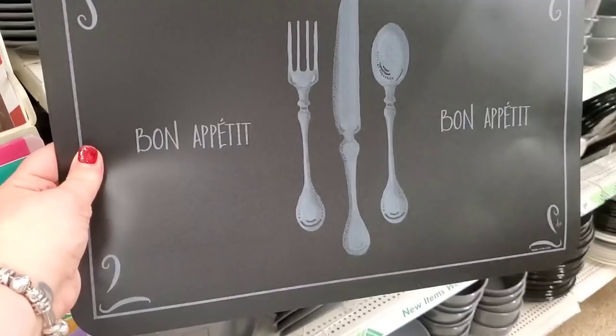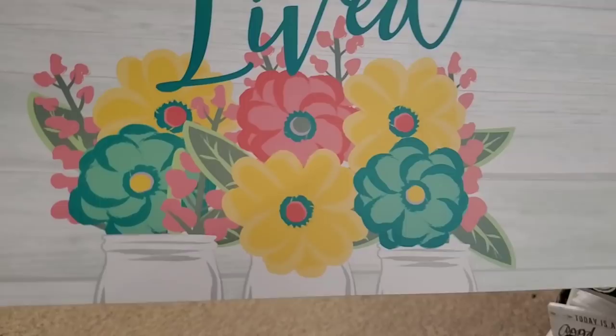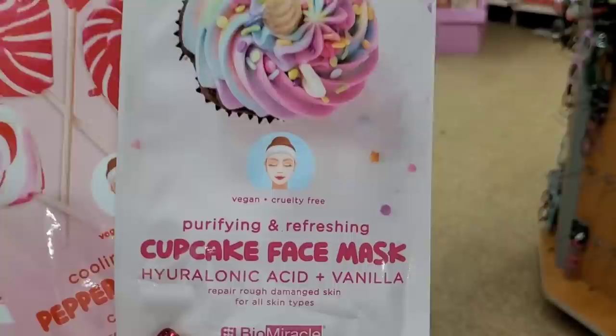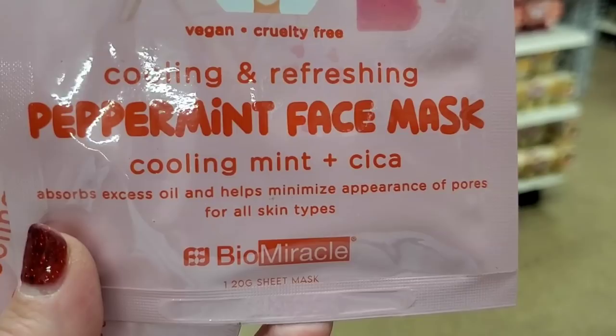The Dollar Tree is really starting to tailor their stuff to what people want — everybody loves farmhouse. This 'Life is Meant to Be Lived' sign is absolutely Pioneer Woman inspired. So gorgeous! And 'Made for Sunny Days' as well. These were on my mega wish list — by the brand Bio Miracle, which is K-Beauty: a purifying and refreshing cupcake face mask with hyaluronic acid and vanilla. Sounds so good — vegan and cruelty-free, cooling and refreshing. Also a peppermint face mask with mint and kaolin — absorbs excess oils and minimizes pores for all skin types.